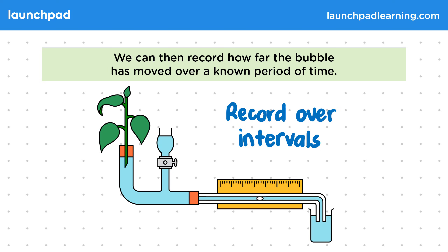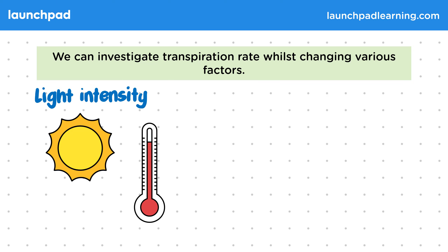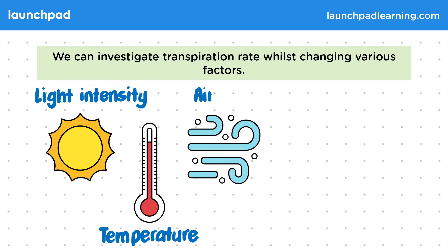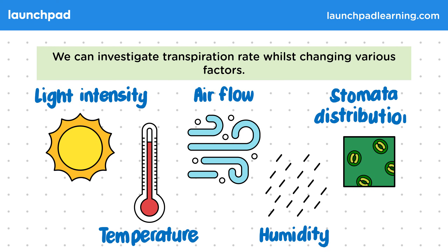Now can you think of any factors that can increase the rate of transpiration? We can investigate transpiration rate whilst changing various factors, including light intensity, temperature, airflow, and humidity. We can also investigate how stomata distribution affects the transpiration rate.